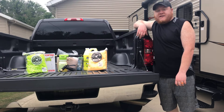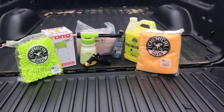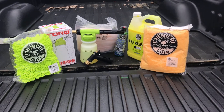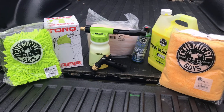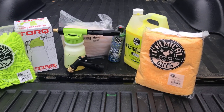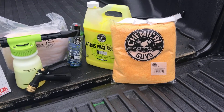Hey guys, David from The Outdoors Den, and today we're going to look at this Chemical Guys Cleaning Kit. I got this kit off Amazon, and it included a foam blaster, a couple wash mitts, some different types of wash, and some microfibers.